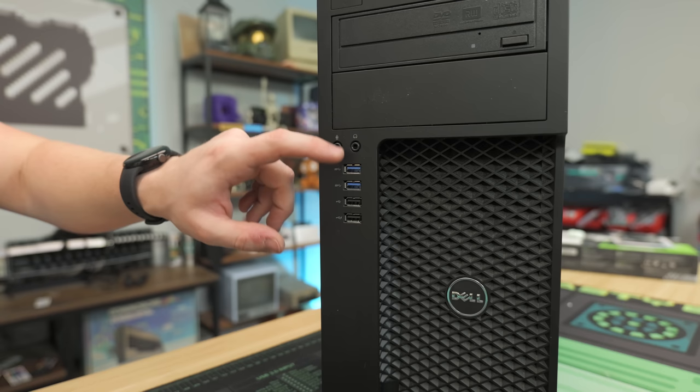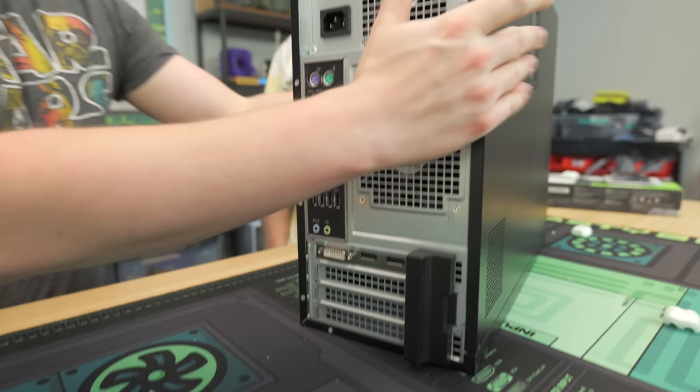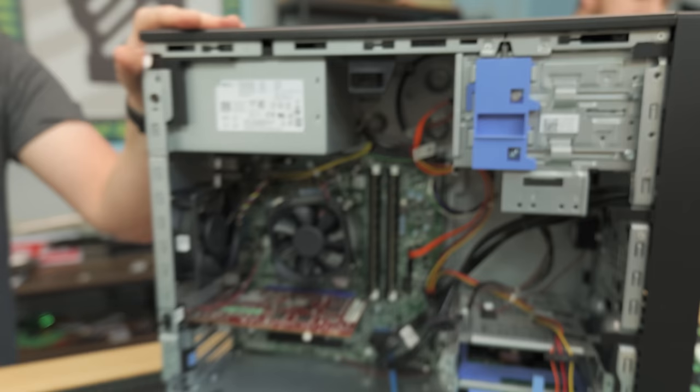On the front we've got an indented panel with USB 2s, USB 3s, a microphone jack, headphone jack, and a DVD drive. In the back, it's a workstation so we get a lot more ports — more USB 2s and 3s. And we actually already have a graphics card installed: looks like a FirePro graphics card, which makes sense for a workstation.